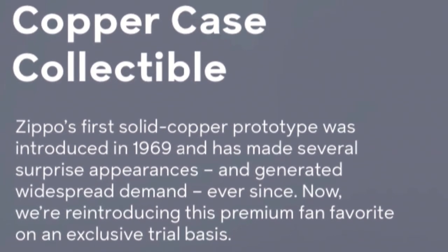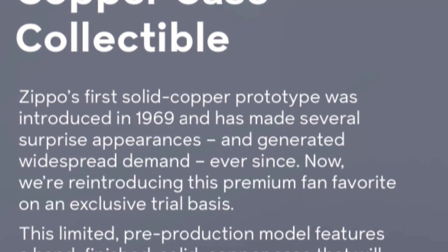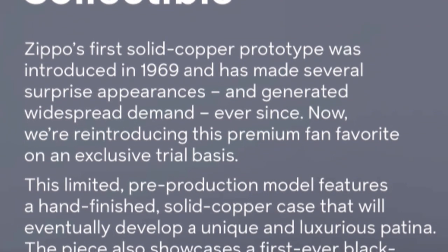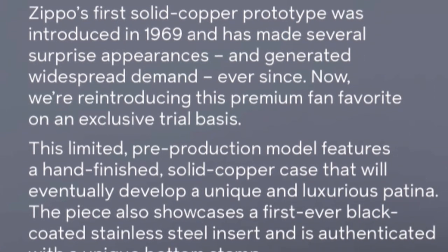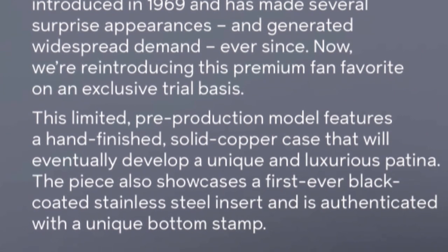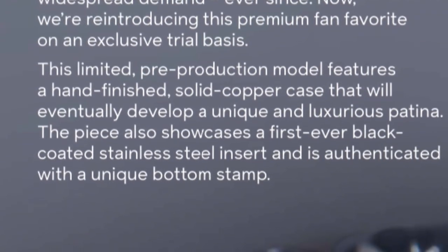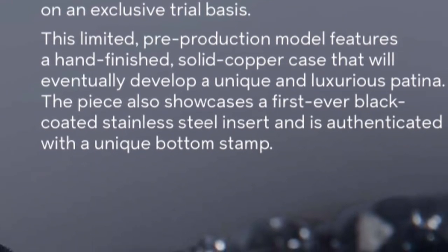This copper case is going to be a collectible of some sort. Zippo's first solid copper prototype was introduced in 1969 and has made several surprise appearances and generated widespread demand ever since. Now they're reintroducing this premium fan favorite on an exclusive trial basis. That trial basis tells you a lot right there. This limited pre-production model features a hand-finished solid copper case that will eventually develop a unique and luxurious patina — like the Statue of Liberty, all green. It also showcases a first-ever look at the black coated insert with a unique bottom stamp.